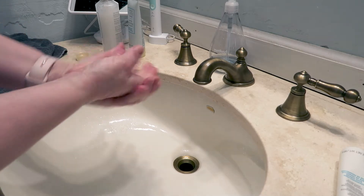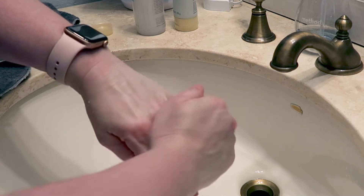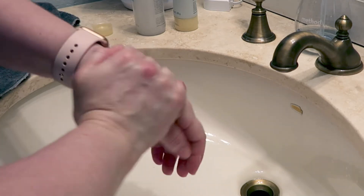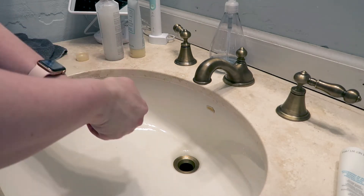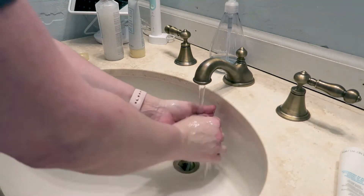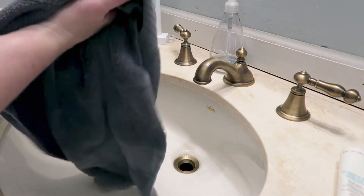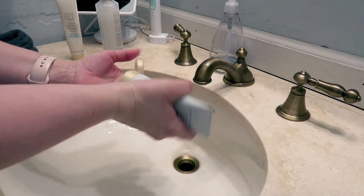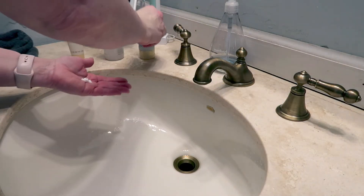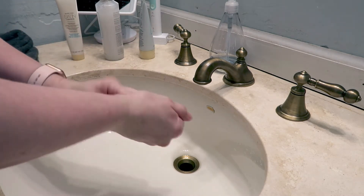Now we are putting on the satin hands refreshing shade scrub exfoliant. Oh my gosh guys, this feels so good. We're going to just pat your hands dry — don't rub this off. You just want to rinse off the exfoliating beads and then pat your hands dry. And then we're going to finish it off with the nursing shade cream. Guys, this feels just amazing. I can't even say that enough.